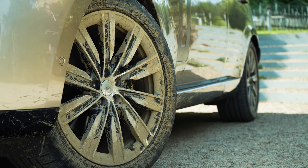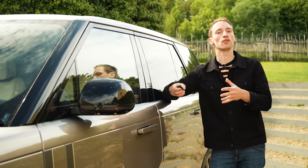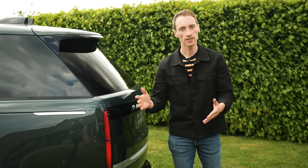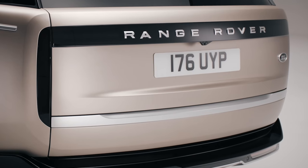You can also get the Range Rover in short or long wheelbase forms, and both of those versions are even bigger than the equivalent versions from the old car. We have here a long wheelbase Range Rover.